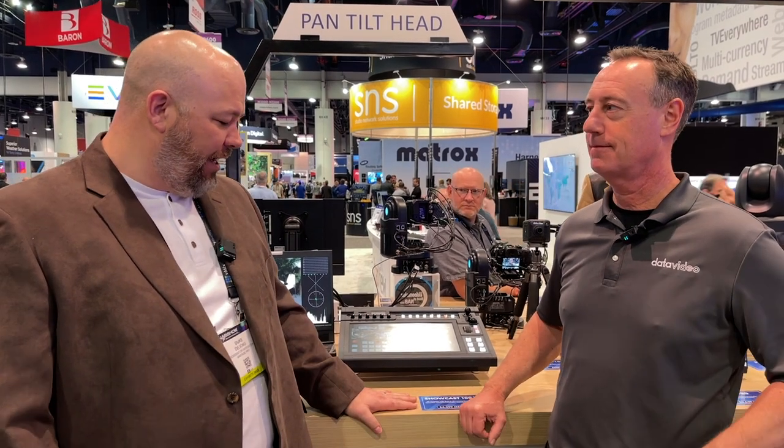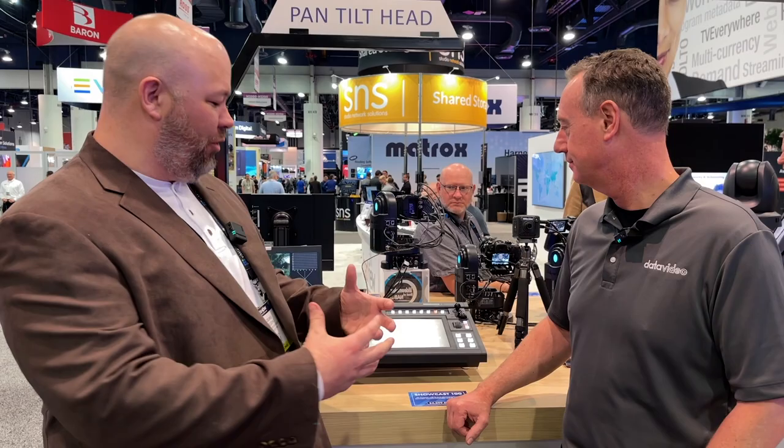Hey everybody, Dick DeYoung from Vantage Pro talking with our friend Rob Reed. We're looking at some cool new stuff at NAB, and something that really caught our eye is this Showcast 100. It's a really cool, very visual, all-in-one extravaganza of video mixing and streaming.